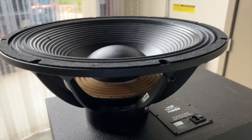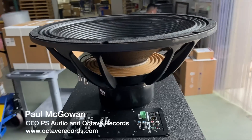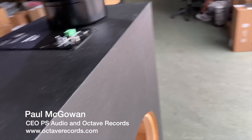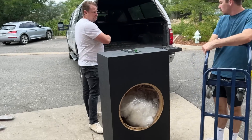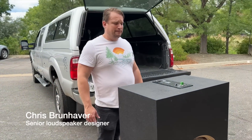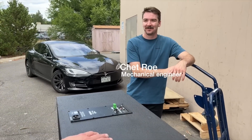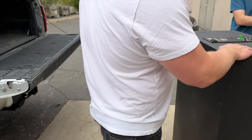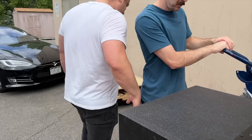This is the start of the big subwoofer project — we're finally going to get these babies into the studio. Look at this! We are about special projects around here. We're trying to get these things in here first, and we should make the warehouse guys do this.